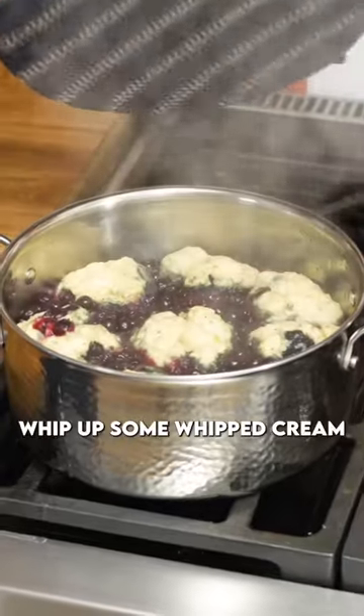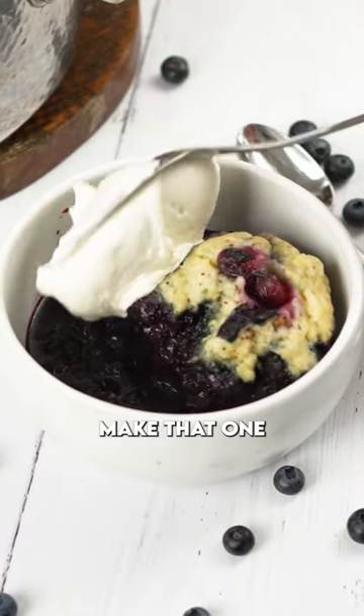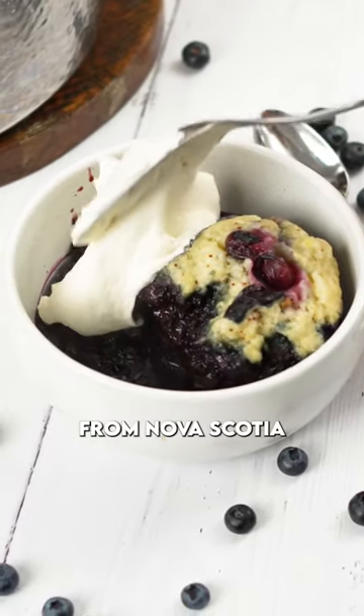After that, whip up some whipped cream and that's really it. This is home-style cuisine at its best. Make that one — that's a love letter from Nova Scotia.